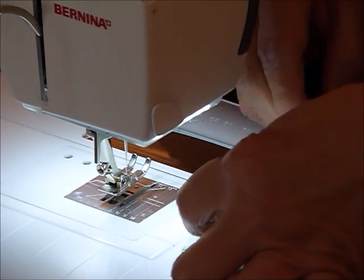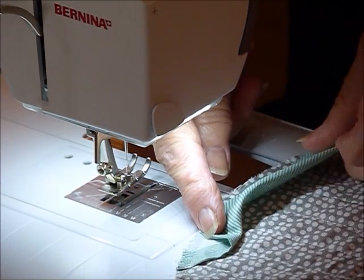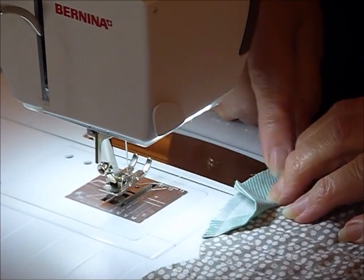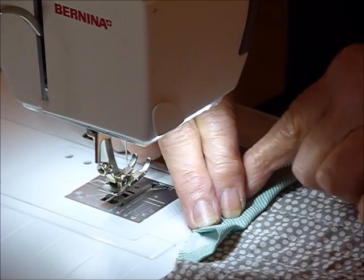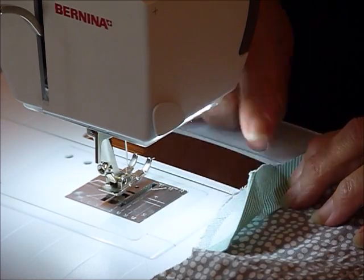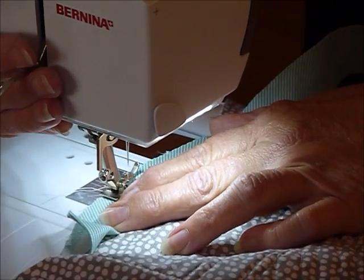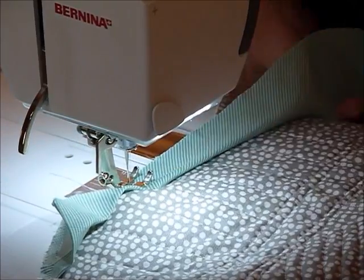So now I'm going to fold that over. I generally don't pre-press my bindings in half — I know some people prefer to do that, but I find this works better for me, and particularly when it's biased, because you want it to have a little bit of movement in it. You can see that because it's biased, it's curving nicely around that curve. I'm going to leave a gap of maybe a couple of inches from that fold before I start sewing, so there's a little area to tuck the other end in when I get there.